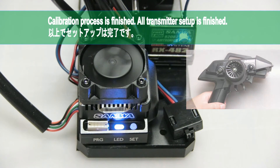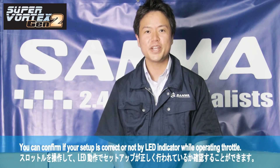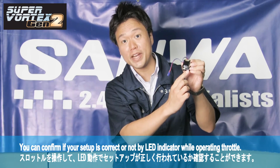Now all transmitter setup is finished. After the setup is complete, you can confirm if your setup is correct or not by the LED indicator while operating the throttle.